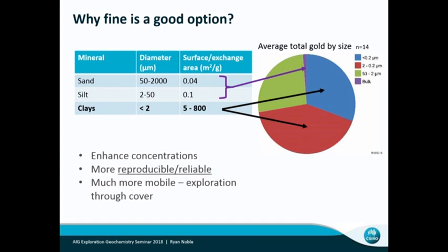Here are some examples from sand dunes where most of the gold was hosted in those clays, and a little bit in the silts as well. But you're almost diluting your signature if you're just going with the coarse quartz materials.